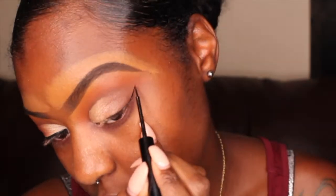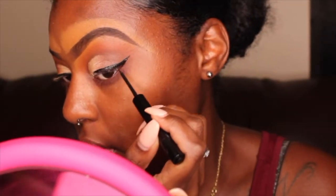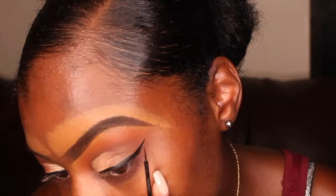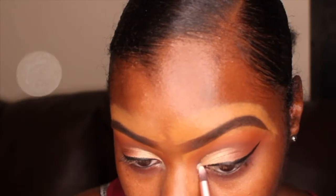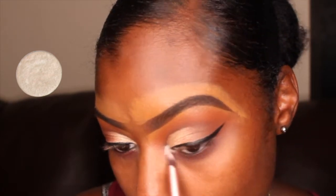As always, for my wing liner, I'm using my NYX eyeliner. For the inner corner of my eye, I'm just going to be using this white gold eyeshadow.